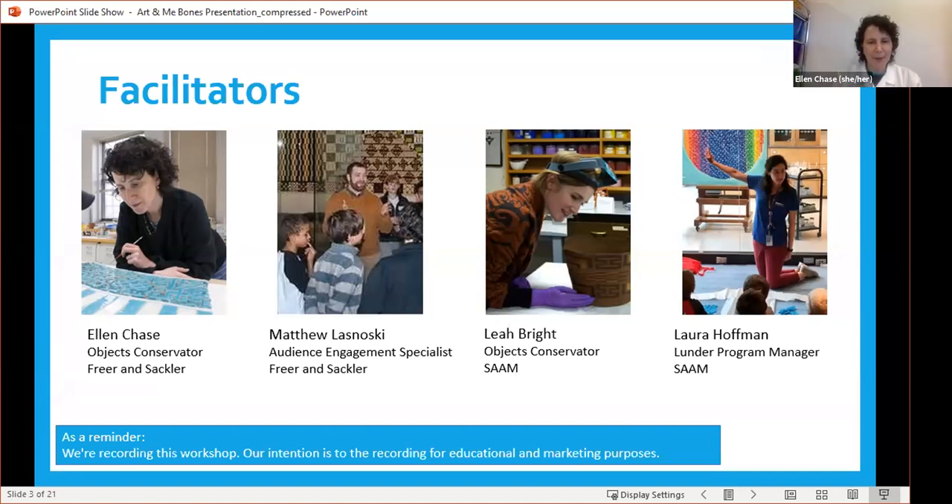Hi, everyone. I'm Ellen Chase, and I work at the National Museum of Asian Art as the objects conservator there. We'll talk a little bit more about what that might be. I'm going to pass you on to Leah, who is also an objects conservator. Hi, everybody. My name is Leah Bright. I'm also an objects conservator — I take care of the sculptures and the three-dimensional artworks in our collection at the Smithsonian American Art Museum, which we like to call SAM. Next up is Laura, also at SAM. I'm Laura Hoffman, and I am the program manager at the Lunder Conservation Center at SAM. I work on programs and get to work with all of the conservators.